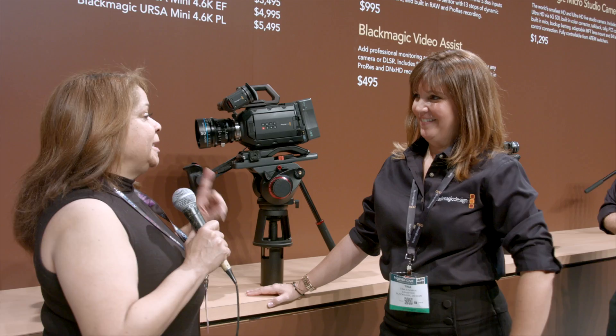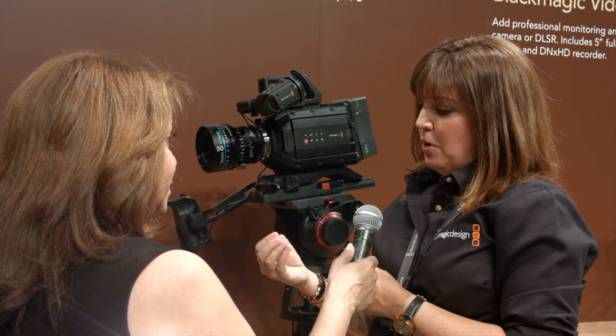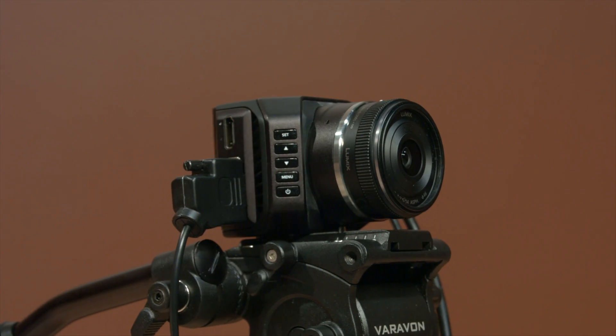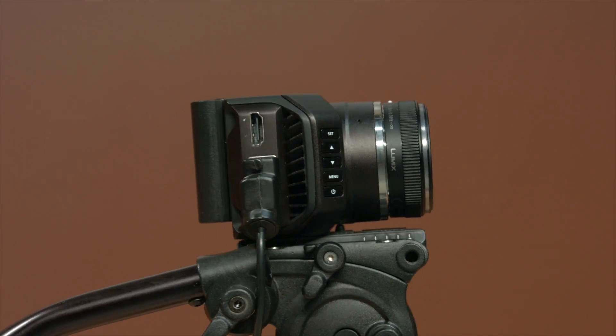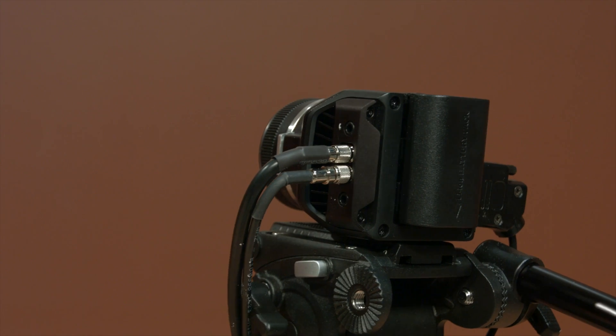I am joining Tina Ekman from Blackmagic Design. The micro studio camera can be controlled from the switchers — all the technology that you expect — but with an expansion port on the side that allows you to connect a B4 lens to it with full lens control, and it's $1,295.